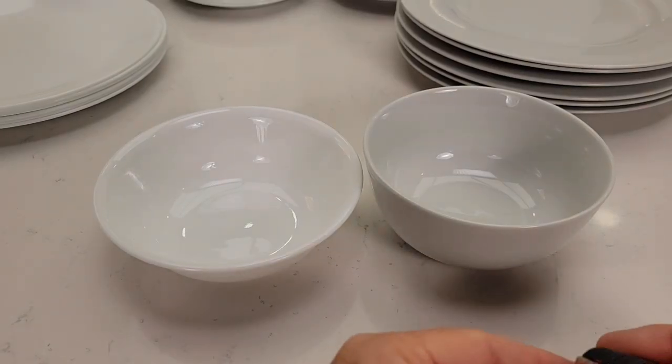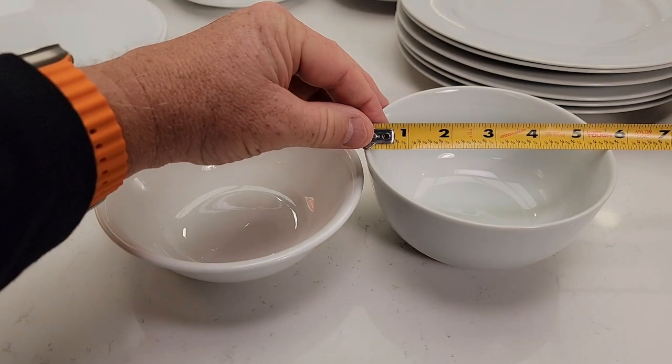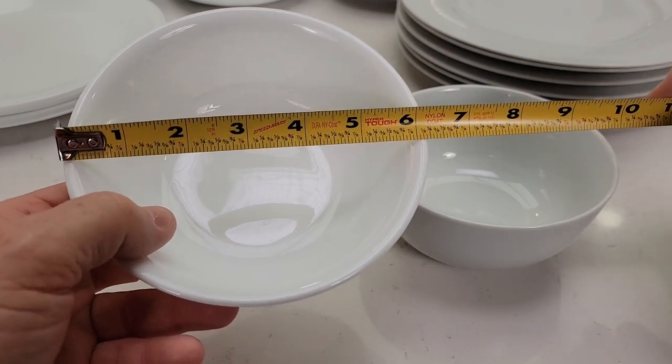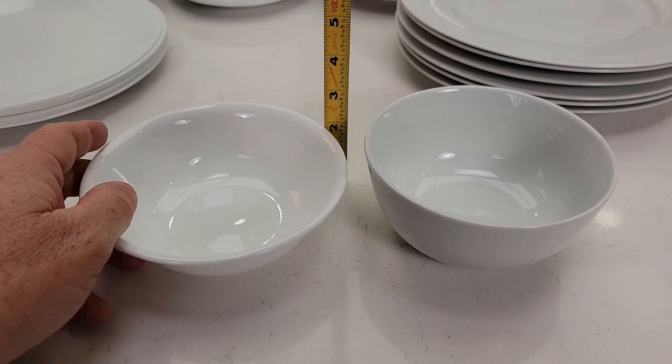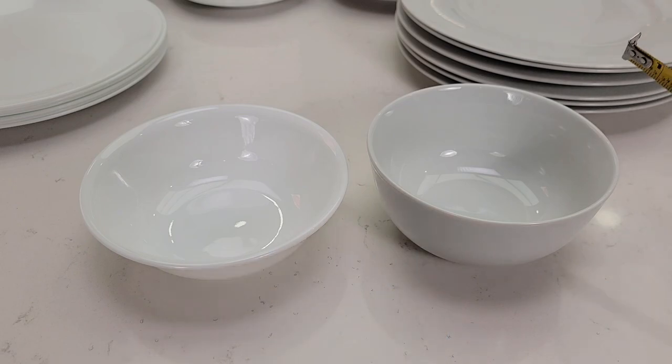This is where the size comparisons really show. The Corel bowl is more spread out — five and a half inches wide — while the Amazon Basics is bigger at six and a quarter. But depth-wise, the Corel is about one and three quarters inches, while the Amazon Basics is two and three quarters — a full inch taller.